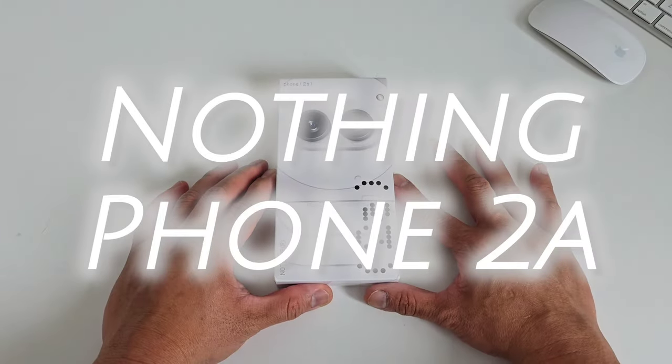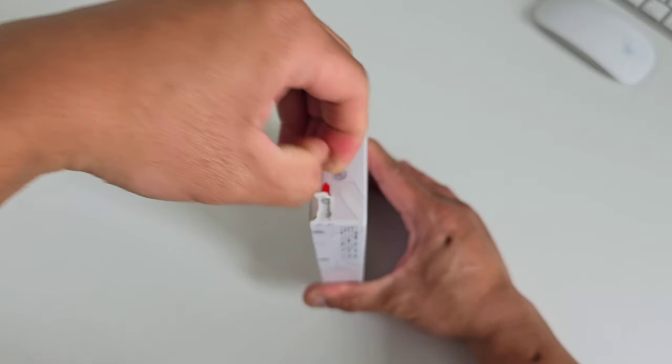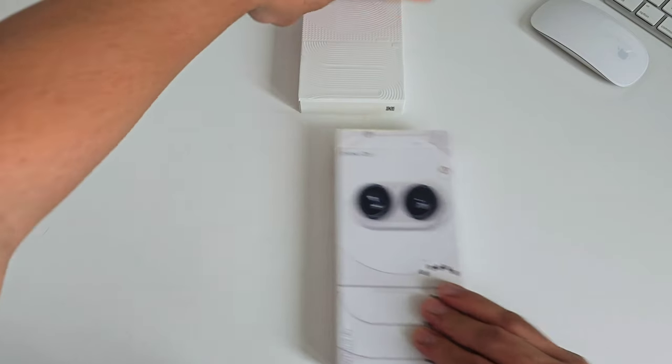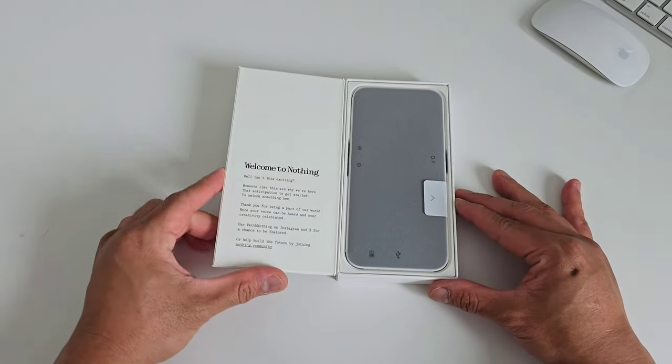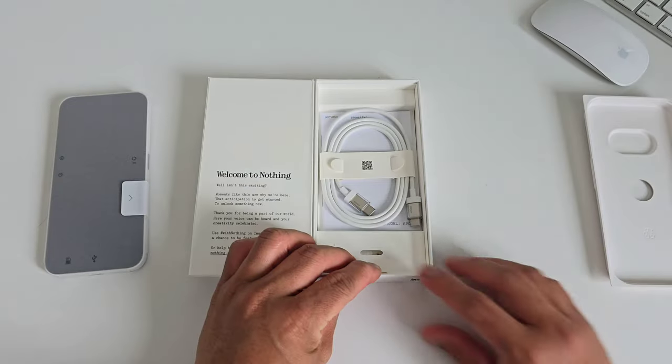Nothing Phone 2A is nothing short of awesomeness. This could literally compete with the Galaxy A55 and Pixel 7a. This phone retails at 350 US dollars, so in terms of affordability, this could be one of your prospects if you're wanting to have a mid-range phone that gives you more for its value.